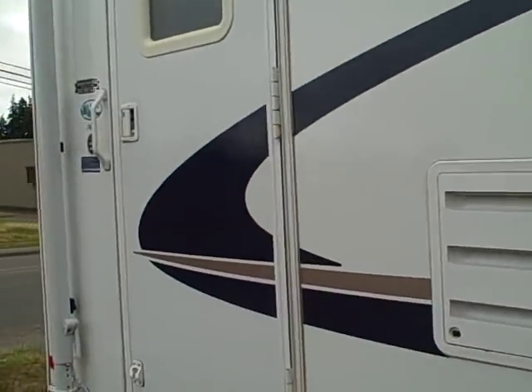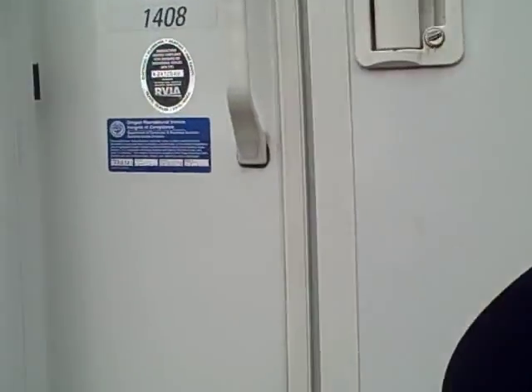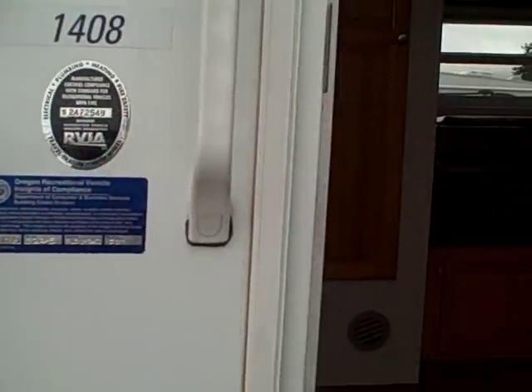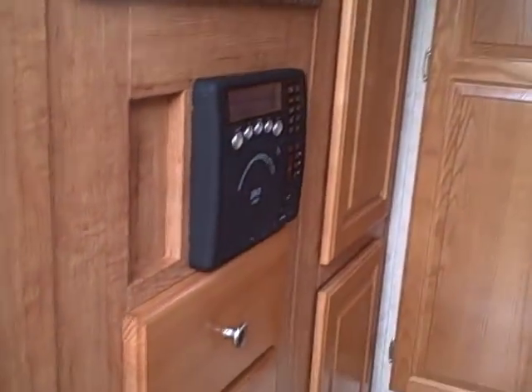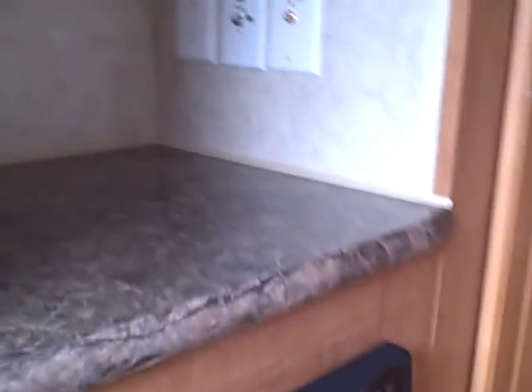Let's take a look at the inside. Weighing in at 2,927 pounds, this is model 1408, made by Forest River as the parent company. There's an amazing amount of cabinet space in this trailer.